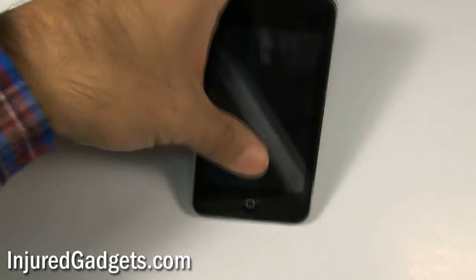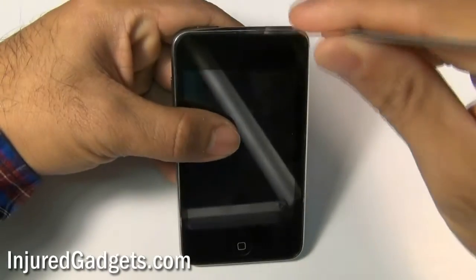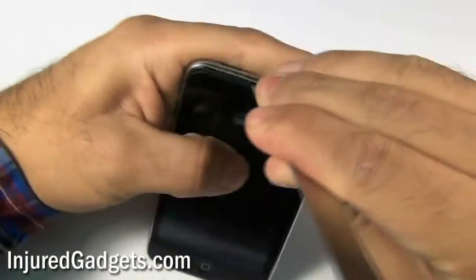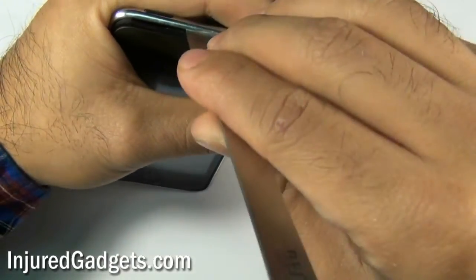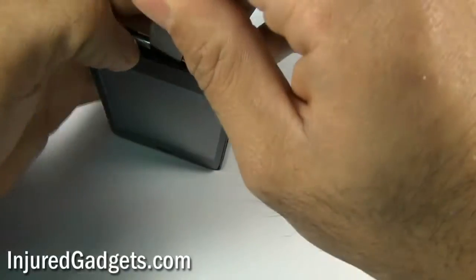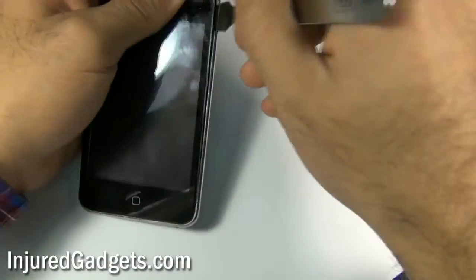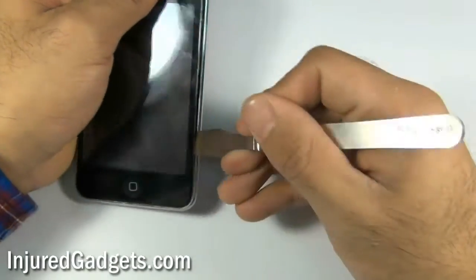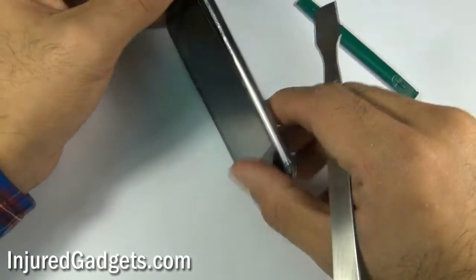To begin the disassembly of your iPod Touch second generation, you first need to use a metal spudger or a safe open pry tool to separate the frame of your iPod Touch from the back housing. Use the spudger to slightly bend open the back and you should be able to create a gap separating the actual frame which holds your touchscreen glass in place.